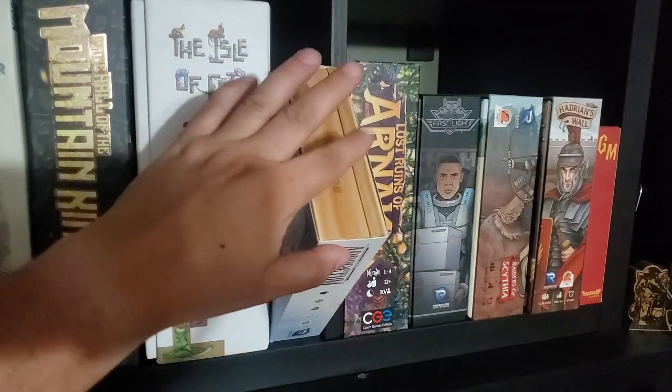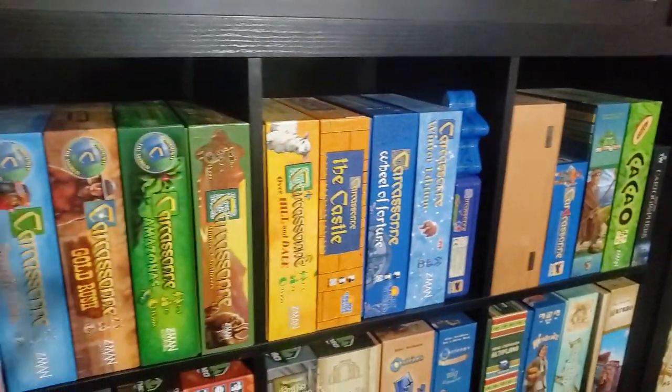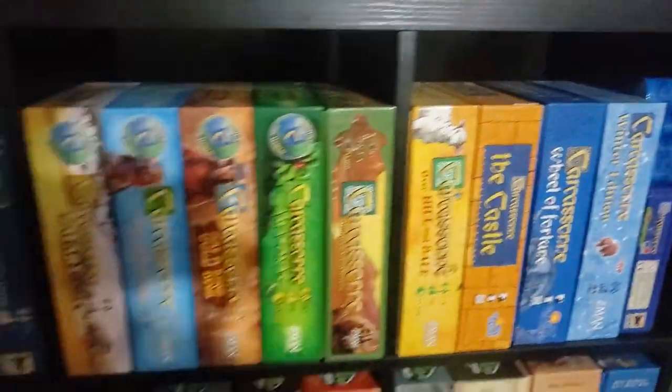Arboretum, but this is the deluxe one. And then coming down here: my Carcassonne collection, which hasn't changed much. Of course the wood edition of Carcassonne is there.